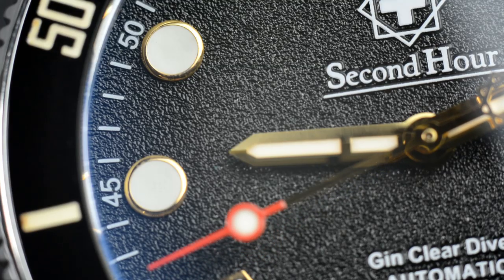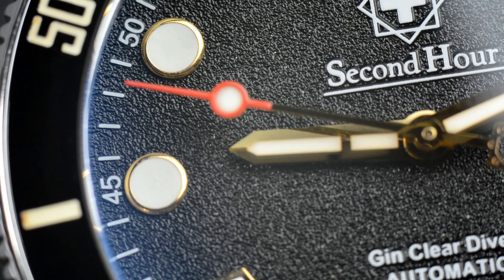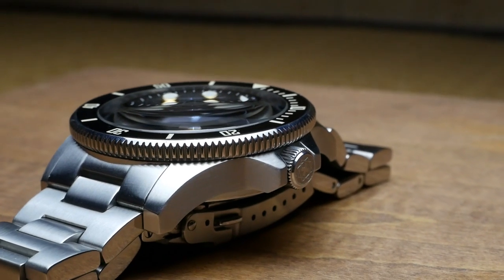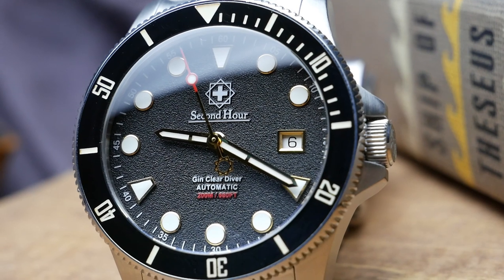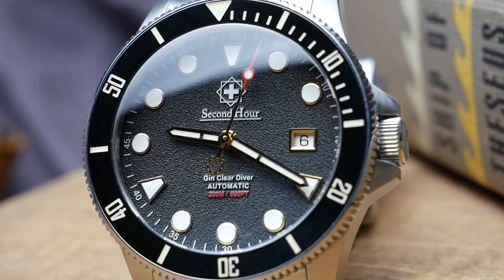From a value standpoint, this is a pretty amazing value for money, particularly at the early bird pricing. You can get this for under $400 for the first 80 backers, and you're getting a Swiss Sellita SW200 movement — one of the best movements you can get in this price range. It's a high-beat 28,000 beats per hour movement with a smooth sweeping second hand, hacking, hand winding, and it's very thin, enabling it to fit into thinner cases. It's also very quiet with minimal rotor noise. Typically you don't find this movement on watches below around $500.